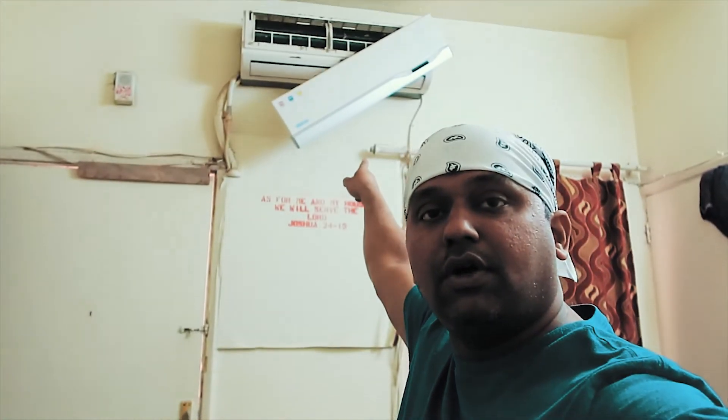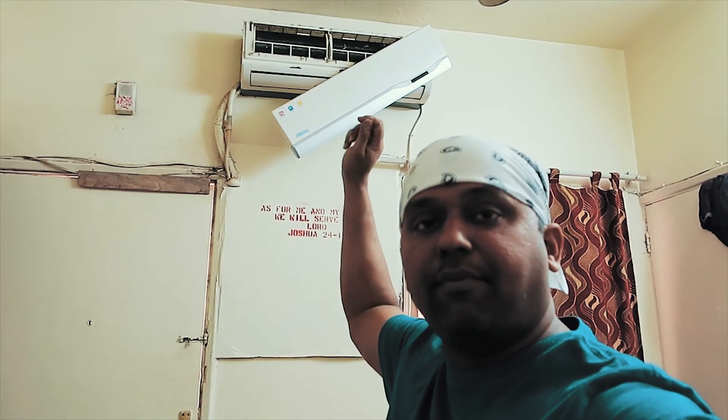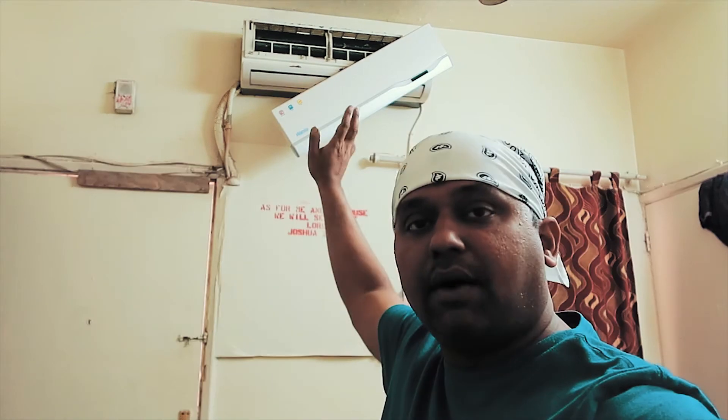Okay guys, this is how to clean the filter. And now I am going to show you how to clean the front panel. It's just easy — you can clean it with a cloth and brush. So let's get started.